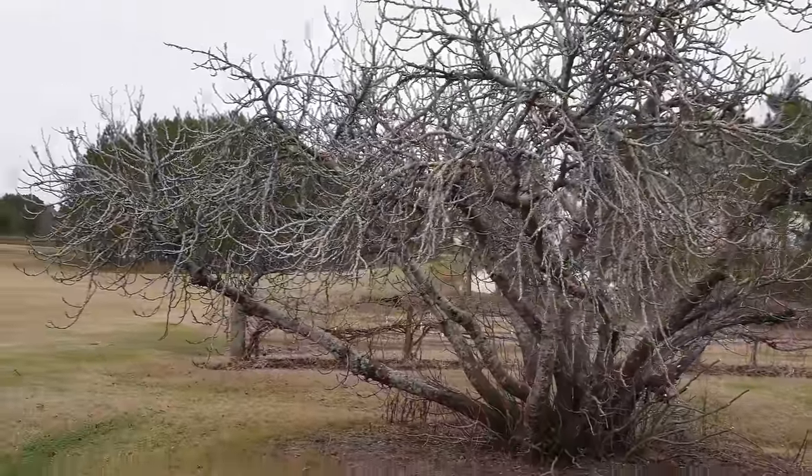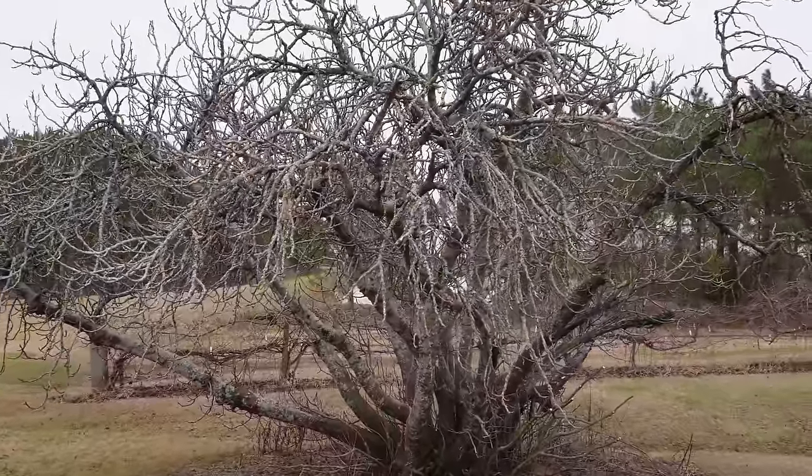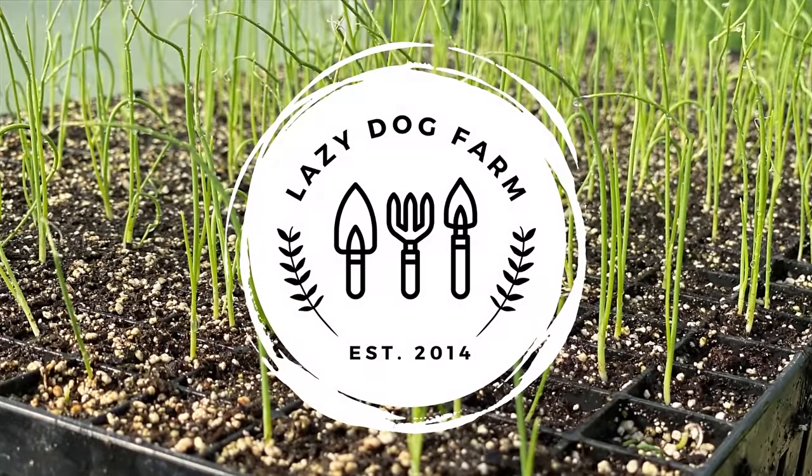So although this tree is beautiful, it's not doing us much good if we're not getting any figs off of it. What's up lazy dog fam? Hope all y'all are having a wonderful day. It is Thursday, January 11th here in South Georgia, and on today's video we're gonna cut down this big tree behind me — maybe not all the way, but close to all the way. This is something we've been talking about doing for quite a while, just now finally getting around to it, and I want to make sure I do it before this tree starts budding out again. So let me tell you why we've got to cut most of it down.